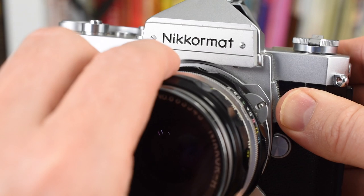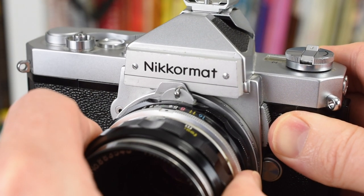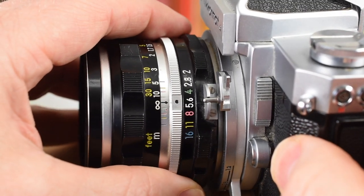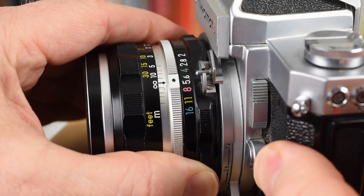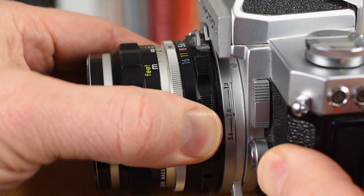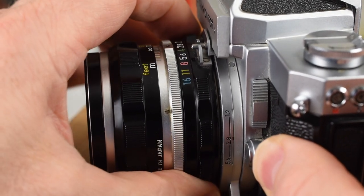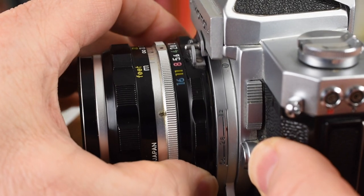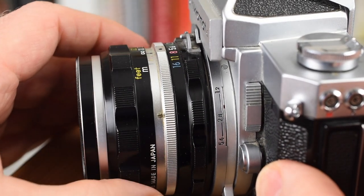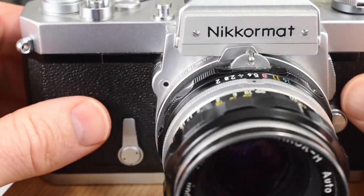This is how you mount and dismount lenses on cameras that use the meter coupling pin. To set the maximum aperture scale, once the lens is on the camera, you simply turn the aperture all the way to the left and then back all the way to the right. You can see the scale indicator — a little red dot — will end up parked at the 2 position because the maximum aperture on this lens is f/2.